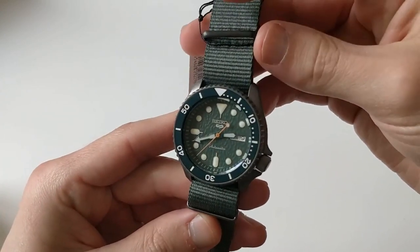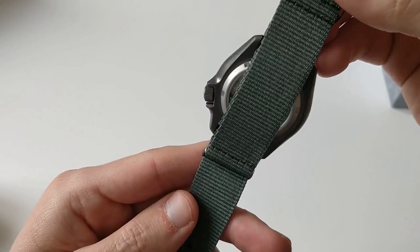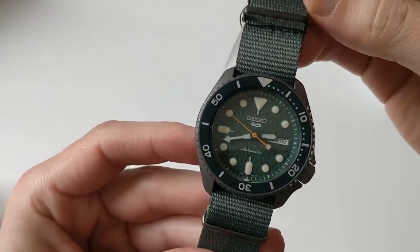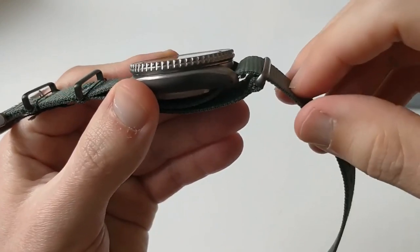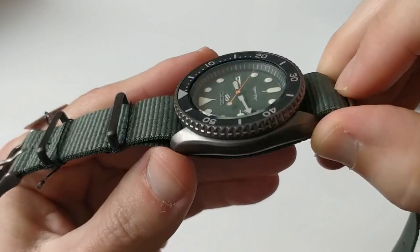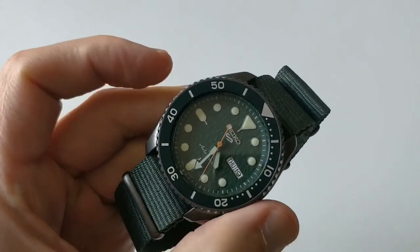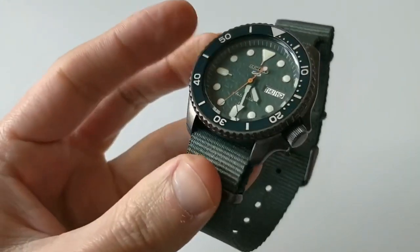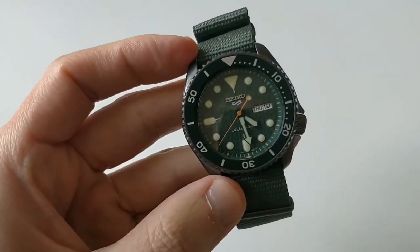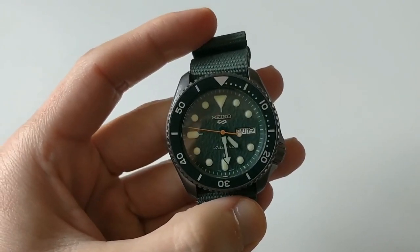I picked this one up because I thought it was the most original of all with that quirky dial. Seiko states that the case has been finished with some kind of carbon-titanium alloy, and as you can see it is different in tone than the SKX — much darker. As for the dimensions, we've got a width of 42.5 millimeters, a height of 13.5 millimeters, a lug-to-lug of 45.5, and a lug width of 22. Very similar to the case of the SKX.